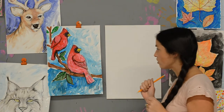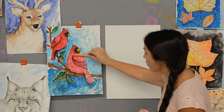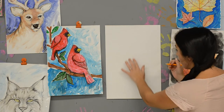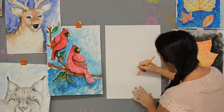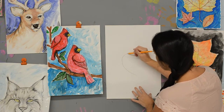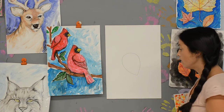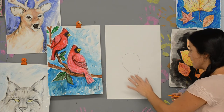We're going to go ahead and get started with my first Cardinal, and we're going to start his body with a nice big teardrop shape right in the middle of your paper. I have my pencil and I'm going to draw just a nice big teardrop shape right in the middle — the point is going to be going down.